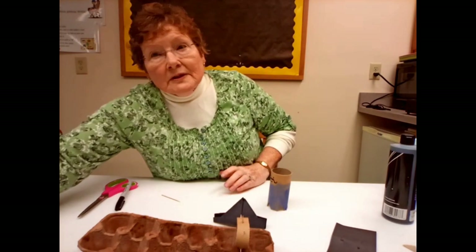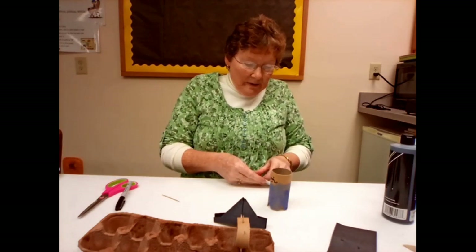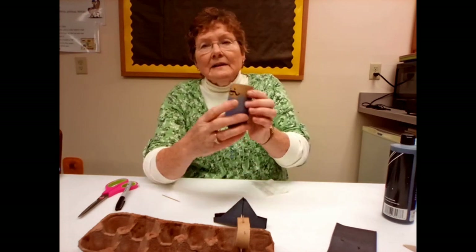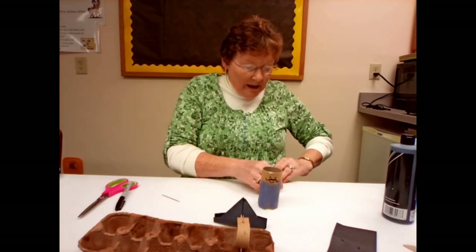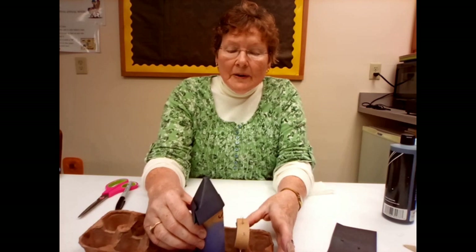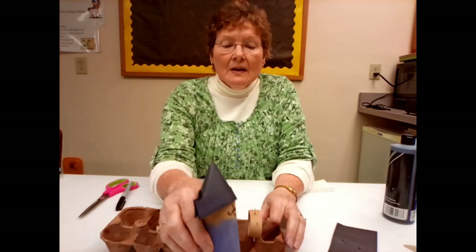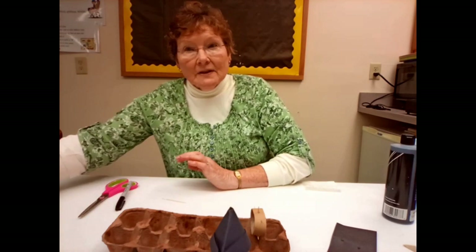Take your glue dots and put a glue dot right along the top of his head and right along the top of the back of his head so he has a hat that stays on. He's going to sit on the pirate ship, but we're not ready to make him stay there yet. What we want to do next is make our sails. We've painted our sails and let them dry, so now you have two sails and you want to put them on the masts.